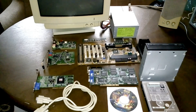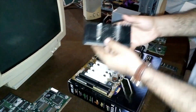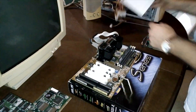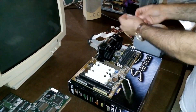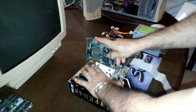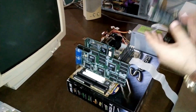So see you very shortly when I'll be starting the build of this machine. See you then guys! Thank you so much! Bye!